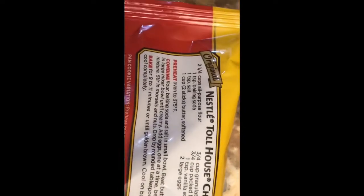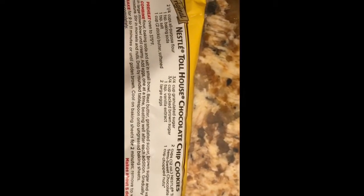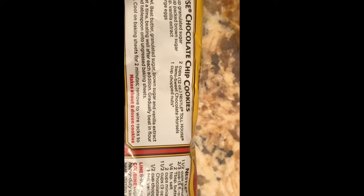This is all the ingredients we need. We got some flour, some baking soda, table salt. We need two sticks of butter, sugar, some brown sugar, some vanilla, eggs, chocolate morsels, chips, and a cup of chopped nuts. That's all we need.